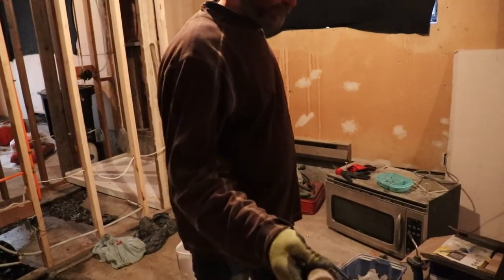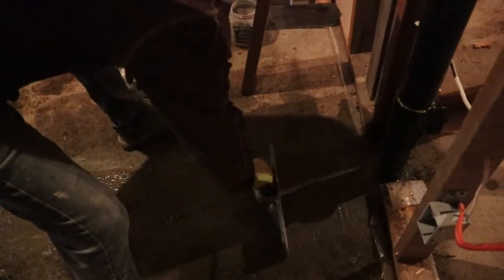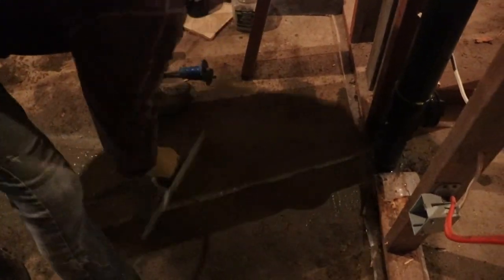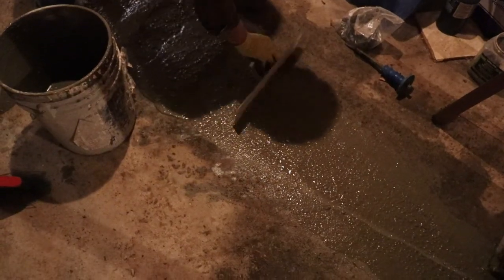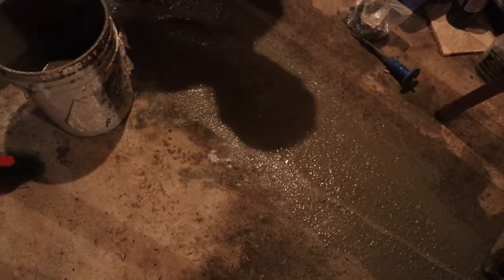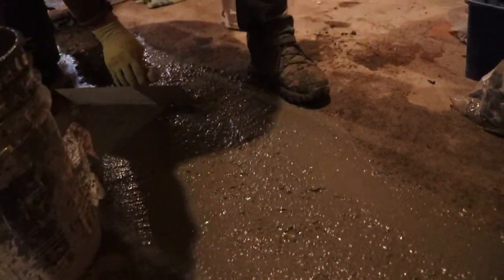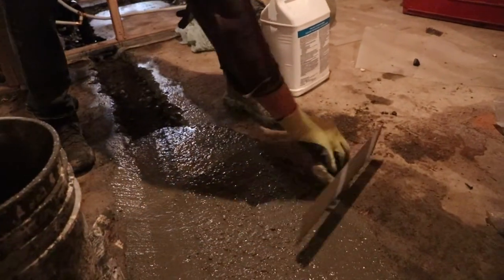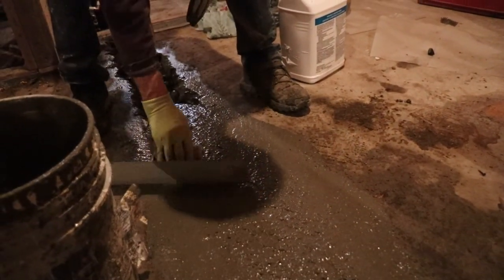To flatten this up right now I just gonna scrape it out. You see I just have to clean up the excess as much as I can — it's easier to do it now than to do it later.